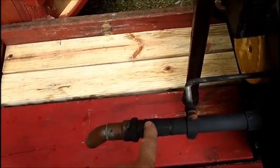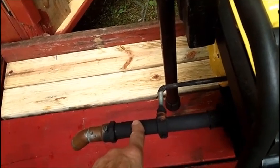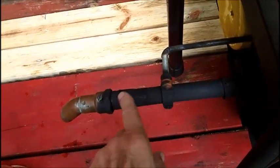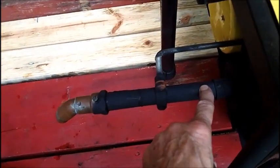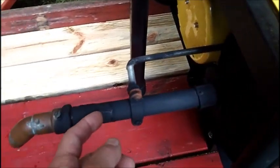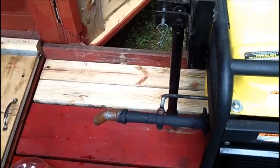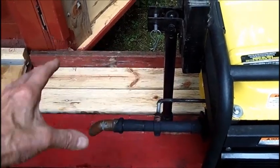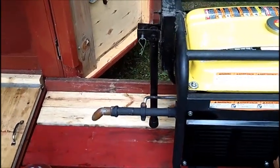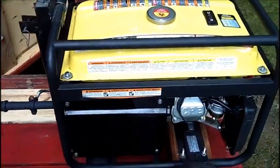Somebody had commented that this exhaust setup was the problem. But I knew it wasn't — I was running with this system for years, as you've seen in prior videos. The inside diameter of this conduit is the same as the outlet here; there is no restriction, unless you call the downward slope a restriction. I've seen generator modifications with that flex exhaust line running three or four feet out beside the generator — now that's a restriction. So I was pretty confident the issue was a carburetor problem.